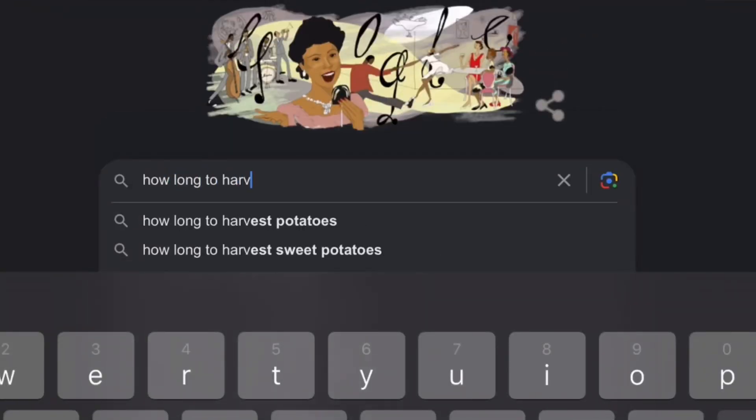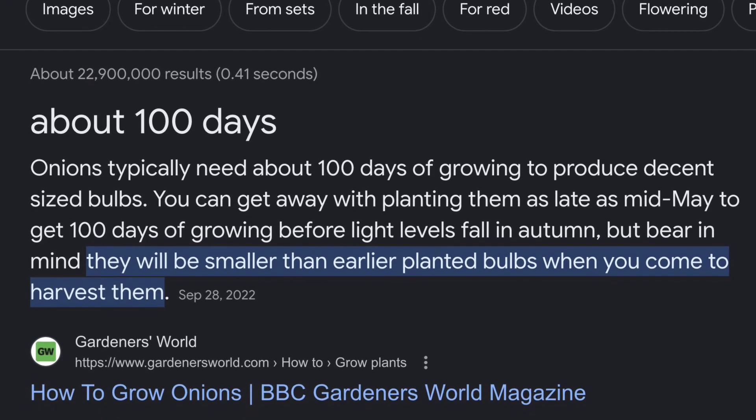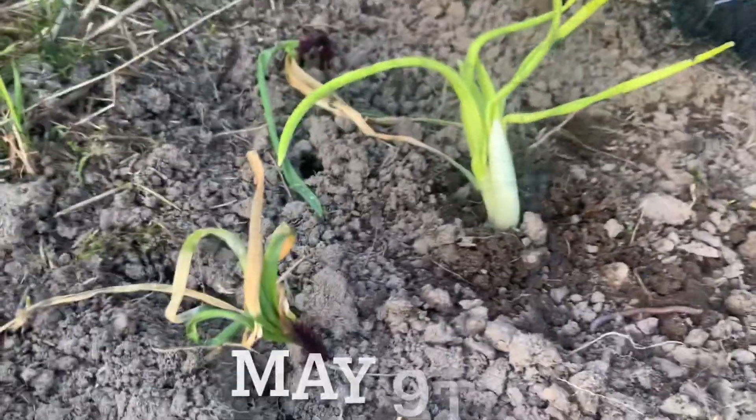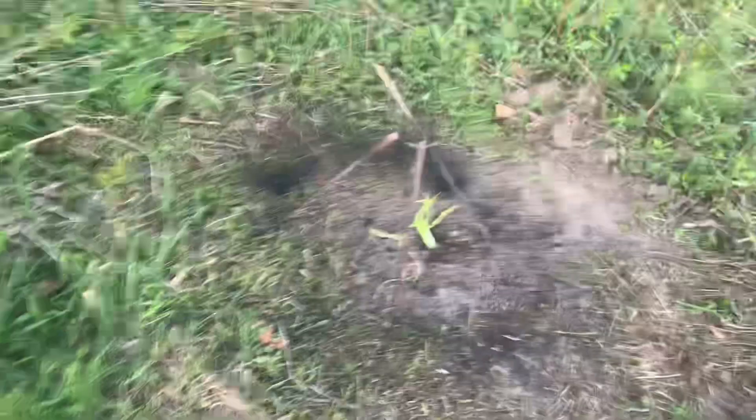Doing a fast and easy Google search, it says onions typically need about 100 days of growing, and you can get away with planting them as late as mid-May. Well, it's May 9th, which is mid-May. So let's let them grow for about 100 days and see what happens.